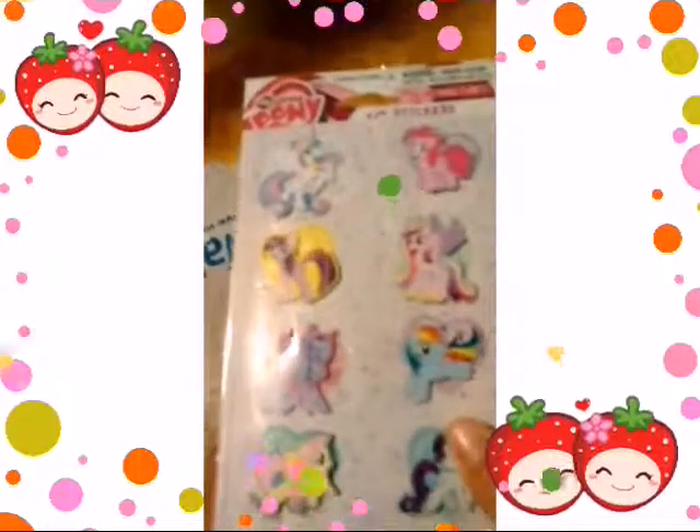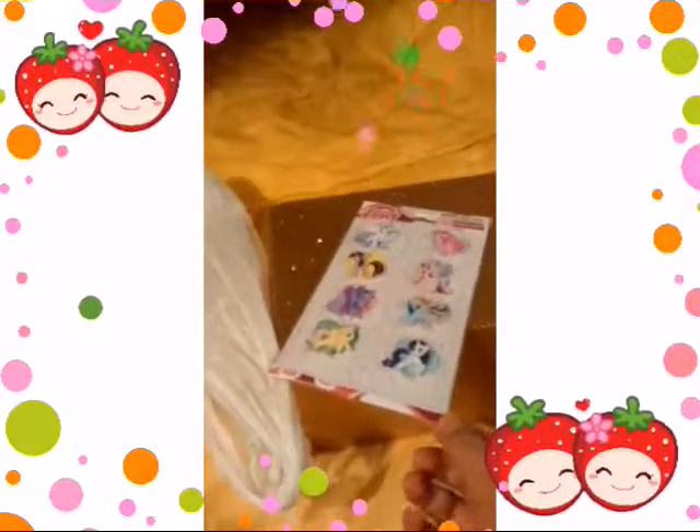Next are these stickers. I actually got these at Shopko for $3, not at Walmart. I just put it in there so I'll have to use two bags.